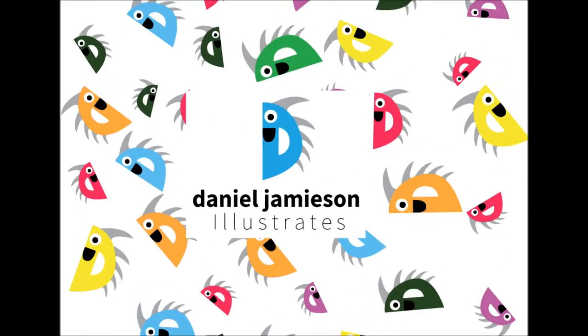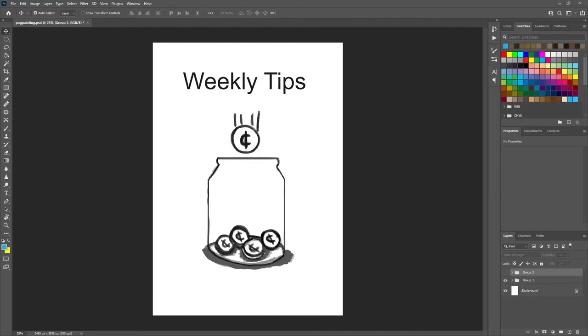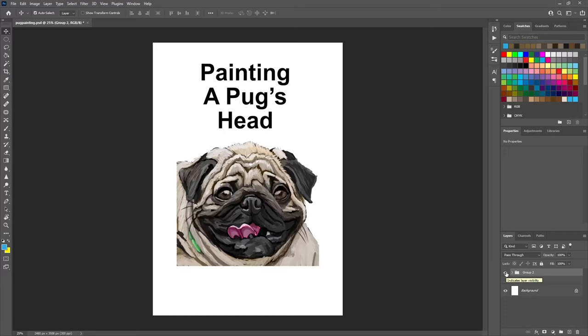Good day and welcome to a new video. Don't forget to like, share, subscribe! Welcome to Weekly Tips where we're upon some scents in your tip jar. Welcome — today you're joined by me, Daniel, and we're going to be painting a pug's head. So let's bark on into this and paint this pug's head.